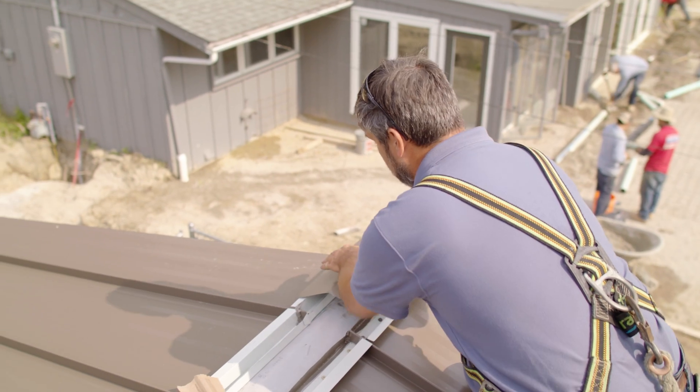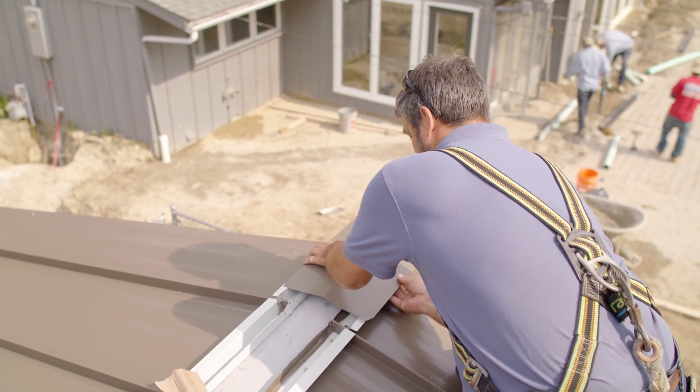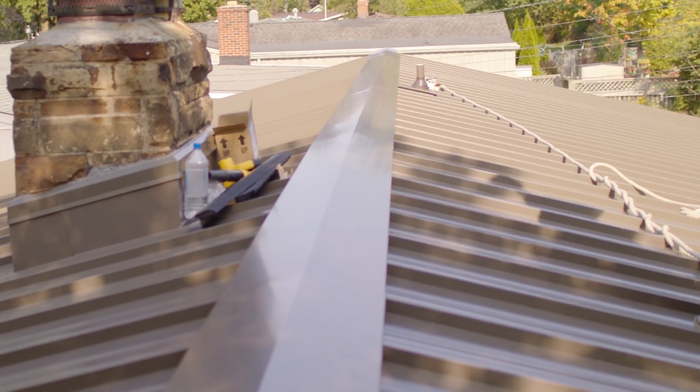To take and punch a bunch of holes in that is really counterproductive to what we see as a venting option, especially when there are other products out there made to be used in venting situations — designed and tested to be watertight. Other manufacturers might have that in their installation guidelines, but for Sheffield it's not recommended.